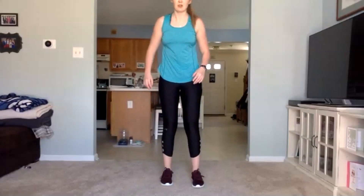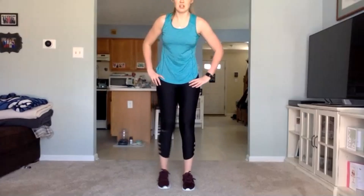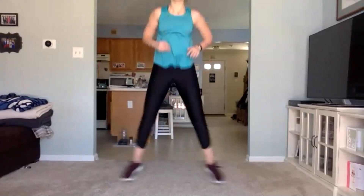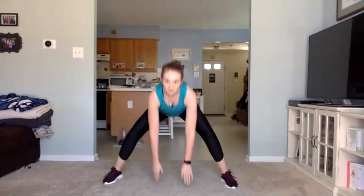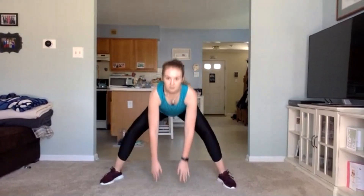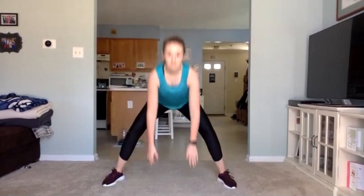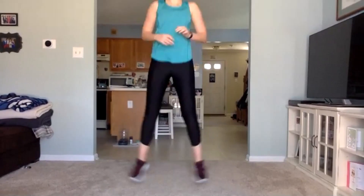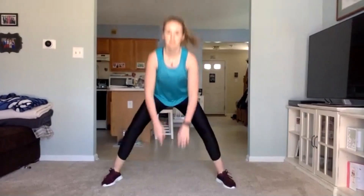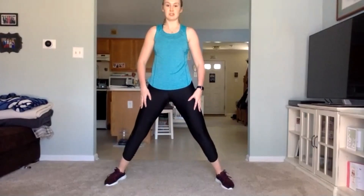Next one here: the jump out, tap down. Remember, if you don't want to do the jump, step out, step out, down. A little breather here. Going again in three, two, one, let's go. Push it here. 15 seconds. Three, two, one.